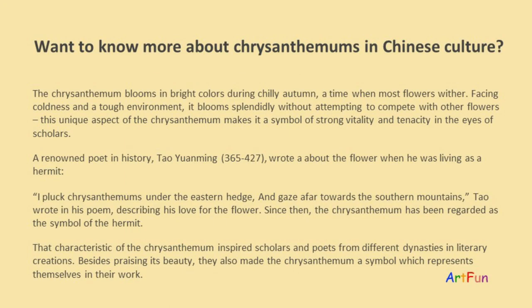Want to know more about chrysanthemums in Chinese culture? The chrysanthemum blooms in bright colors during chilly autumn, a time when most flowers wither. Facing coldness and a tough environment, it blooms splendidly without attempting to compete with other flowers. This unique aspect makes it a symbol of strong vitality and tenacity in the eyes of scholars.